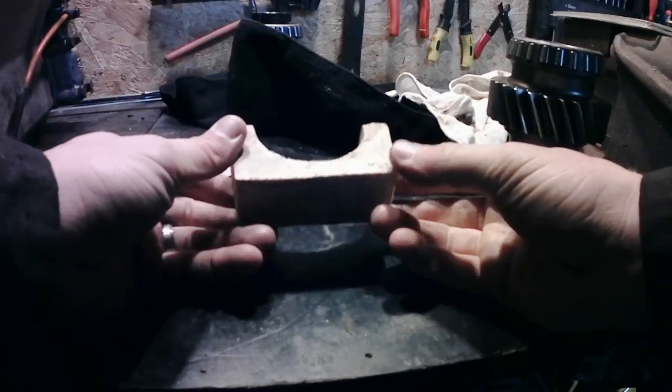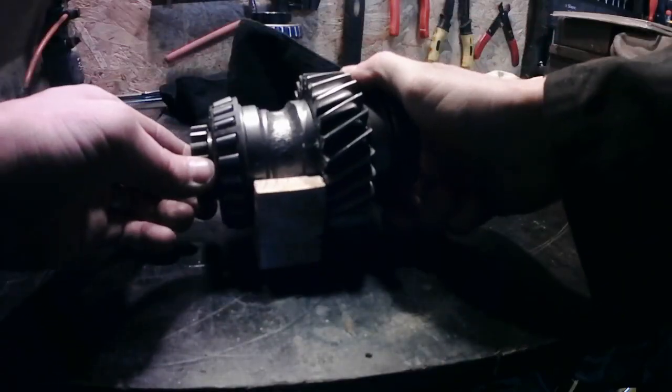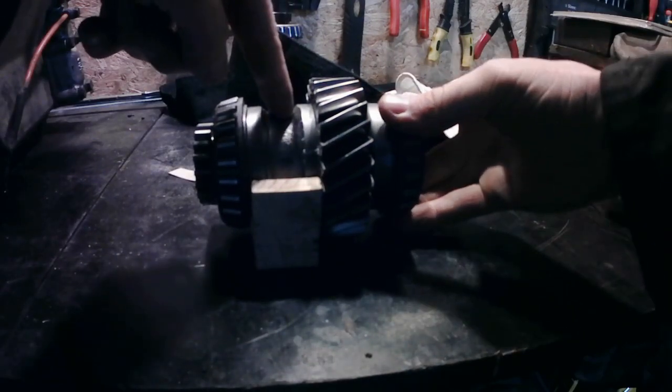So, we've got the shape cut out. This is how it's going to work — it's going to locate on these two surfaces here and just sit like that, so when we're drilling down on this surface, it's going to stay vertical.